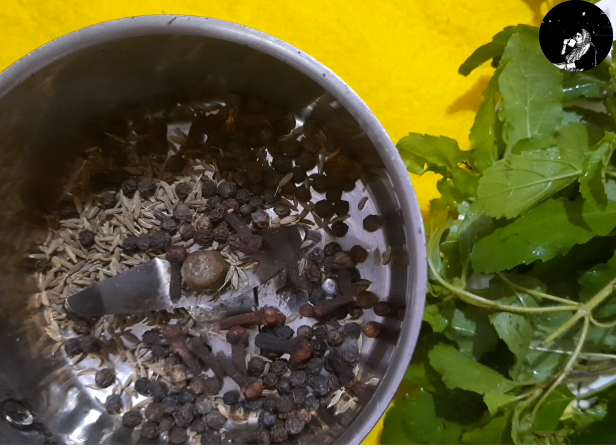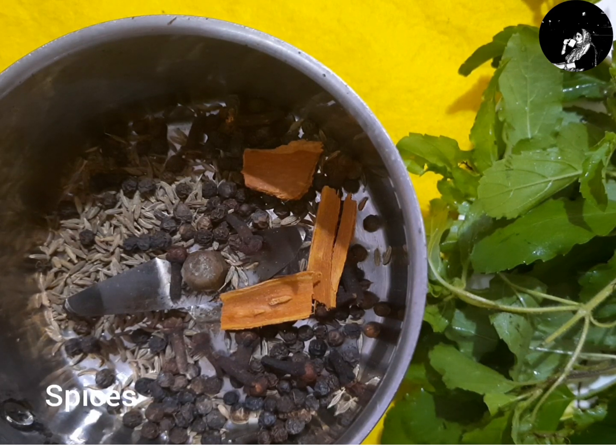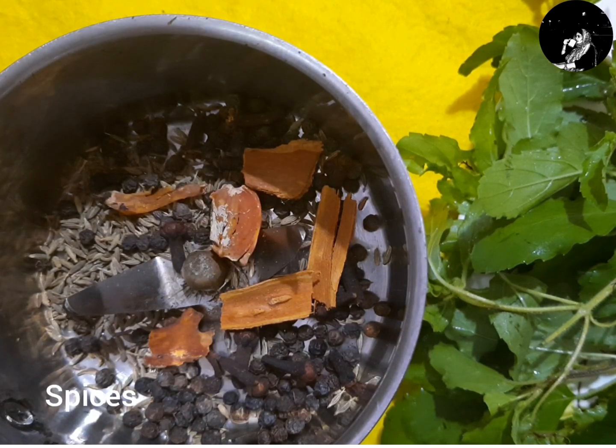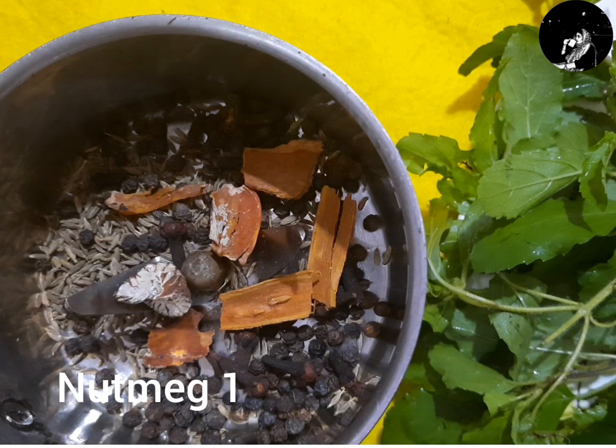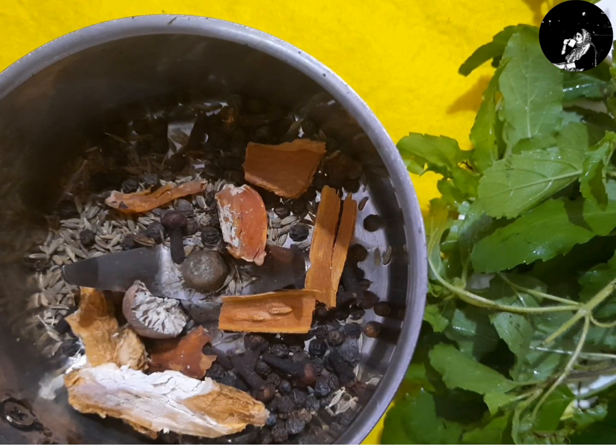Now the sauce is a little bit more than the sauce. You can add the sauce and the spices to the sauce. Now add the spices to the sauce.